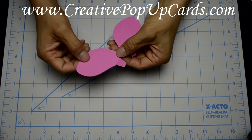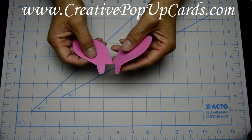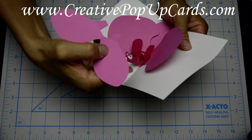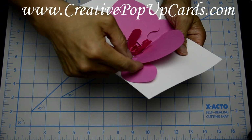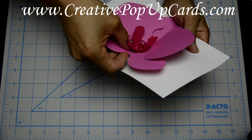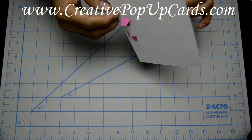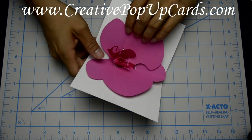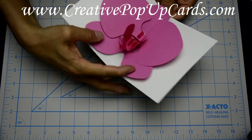Now assemble the last petal, G. Carefully fold it down the center and insert it into the bottom of the card using the bottom slots. Make sure that when you assemble the petals, they are underneath the large petals. Be careful not to tear the center. Once assembled, make sure the petals are underneath again.